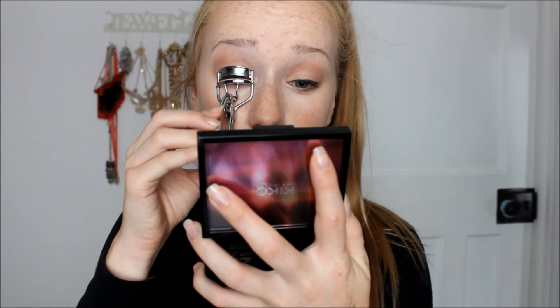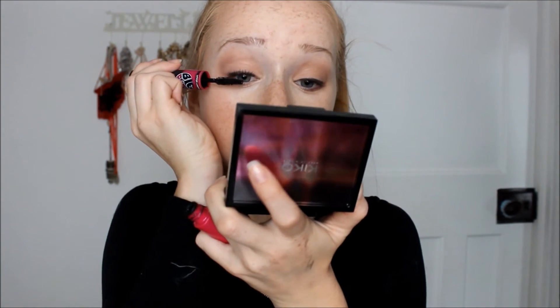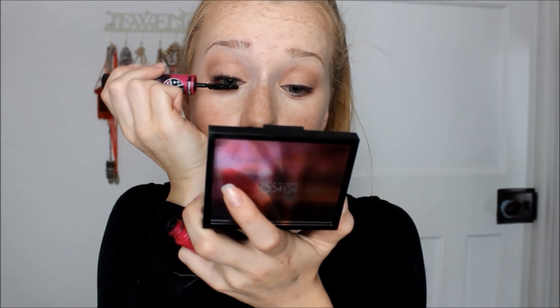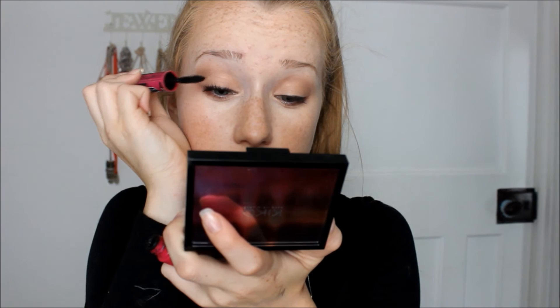Now just curling my eyelashes — I do my mascara separately on each eye, so I'm curling one eyelash first. Then I'm using the Big Eyes Mascara from Maybelline. I love this so much, I've been recommending it for a while. I'm applying it to my top lashes — it opens up your eyes, defines your lashes, gives you volume. It is amazing.